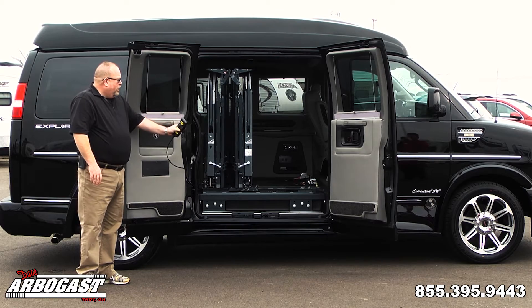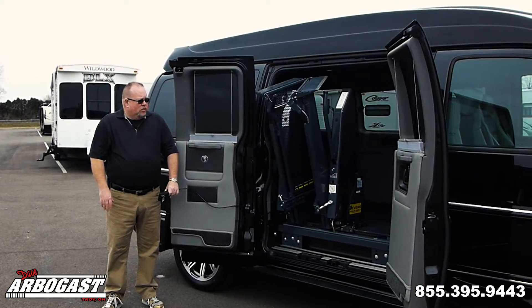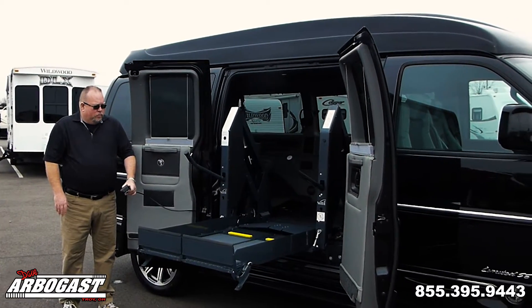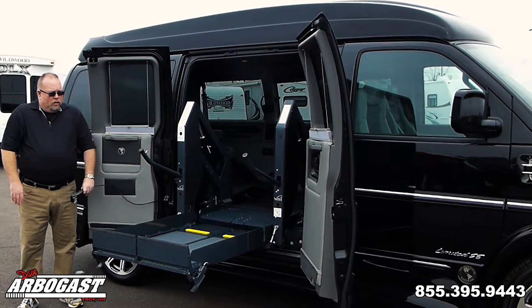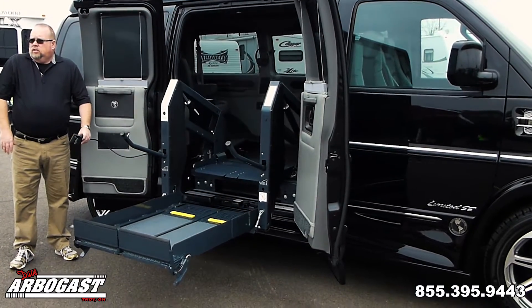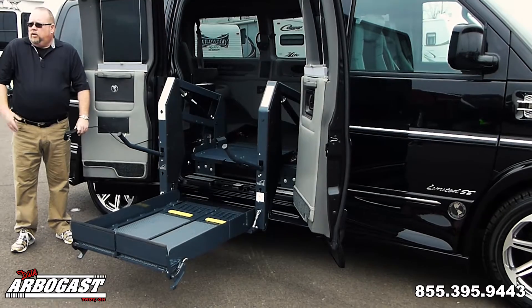This has a little remote control right here and it just deploys the lift. You see it splits apart and gets out of the way and then drops to the ground. This lift will hold up to 600 pounds so it'll easily accommodate a child's wheelchair or a small adult.